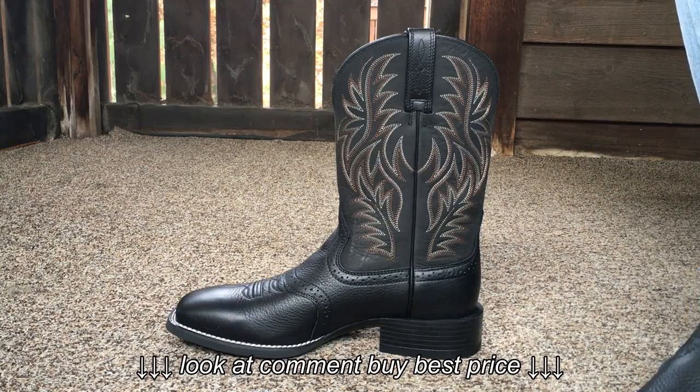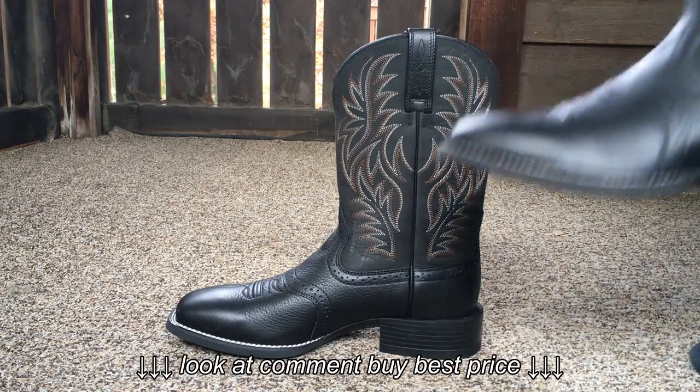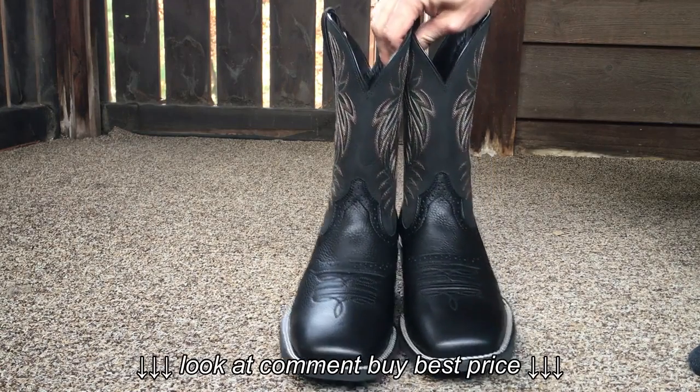I'll put a link down in the description if you want to check them out on Amazon. The Ariat Sport Westerns — I think they come in two different colors. These are black.